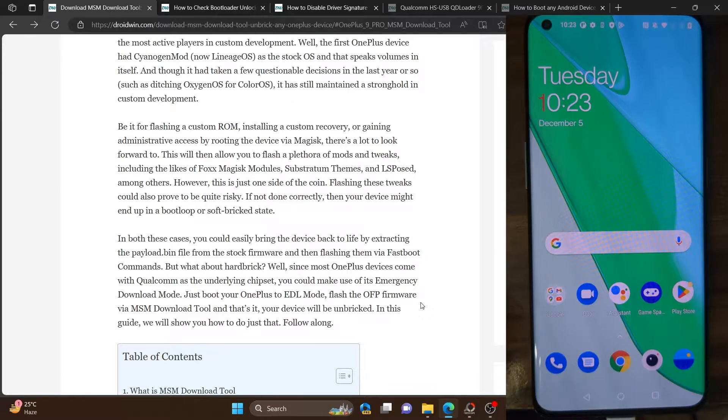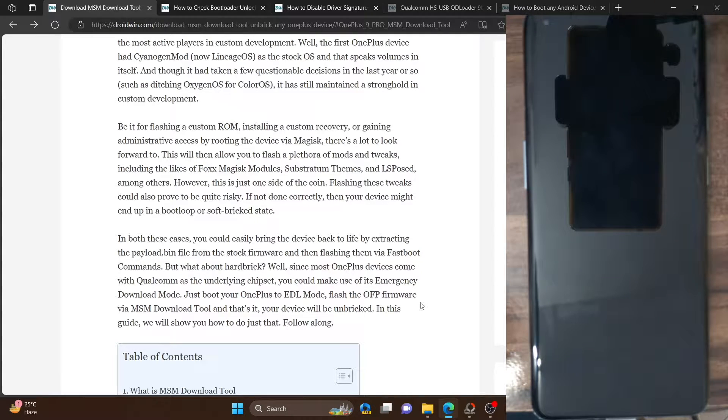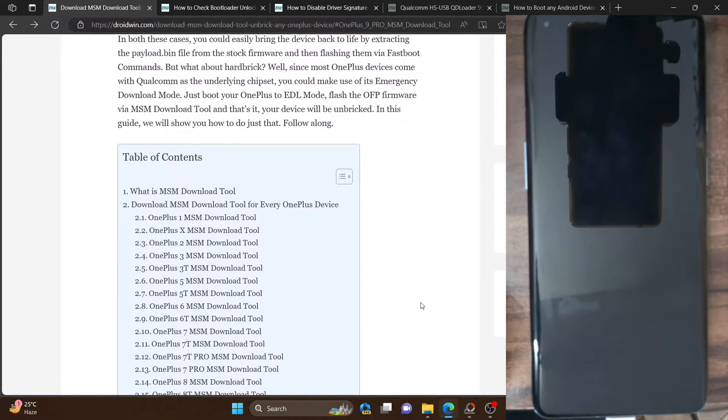As you might be aware, when flashing a stock firmware or stock ROM, the first requirement is to have an unlocked bootloader, and after that you have to boot your phone to fastboot mode to flash the firmware. When it comes to OnePlus, you could also directly bypass both these requirements and flash the firmware in the Emergency Download mode, also known as EDL mode. The firmware will not be a fastboot ROM; rather it will be an OPS firmware flashed using the MSM download tool. This method is applicable across all OnePlus phones which have a Qualcomm chipset and have a working MSM download tool.